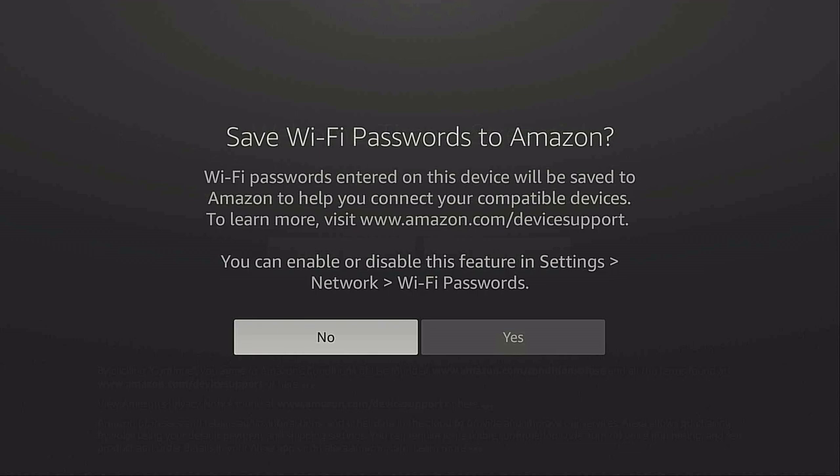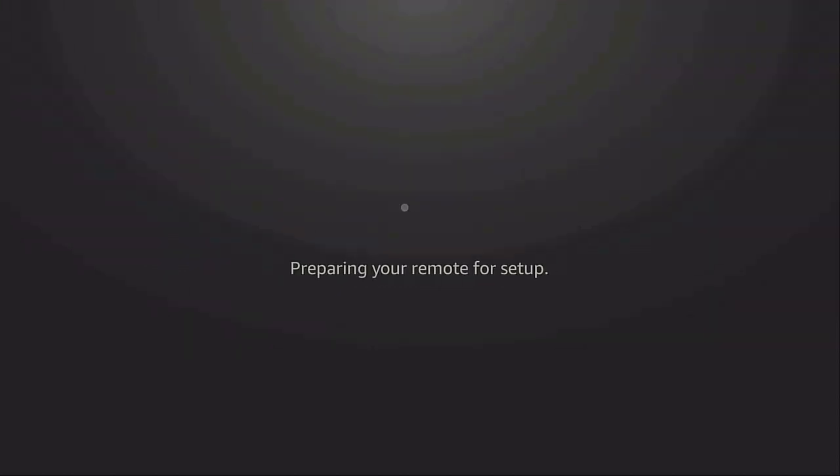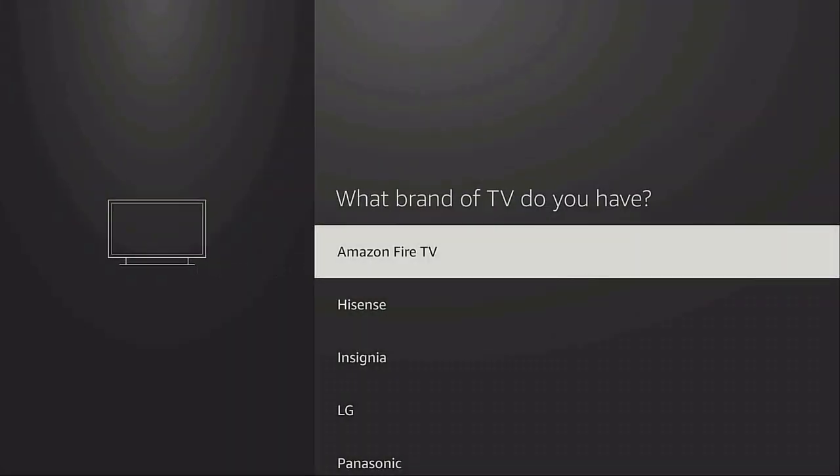It asks to save your Wi-Fi password to Amazon — I don't do that, so I'm going to say 'No.' Then it asks to restore your Fire TV — I don't want to restore it, so I'm going to say 'Skip' because I want to set it up myself. Then it says 'Preparing your remote for setup' — give that a few seconds and follow the instructions.